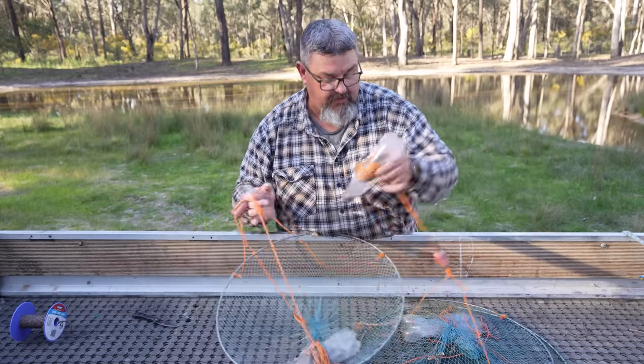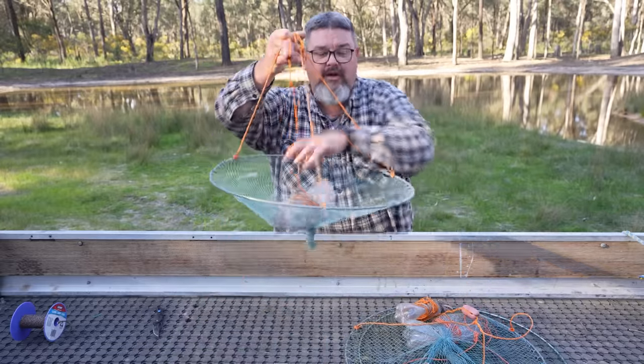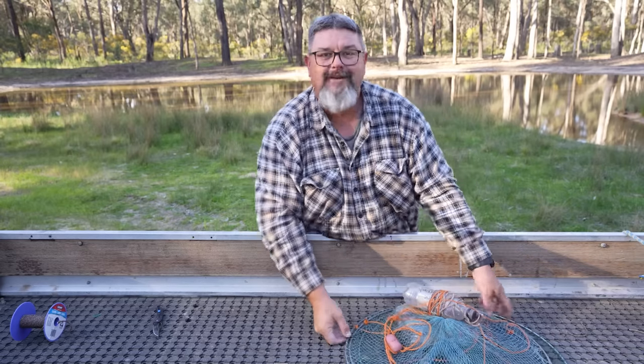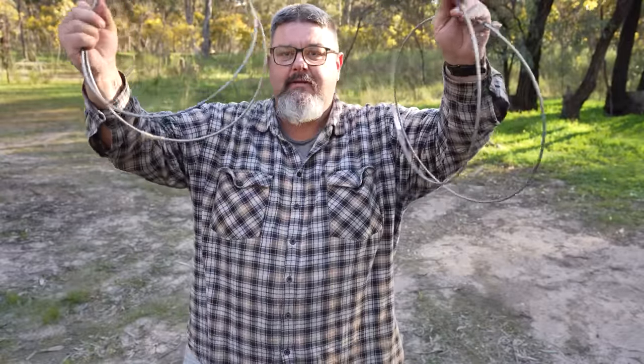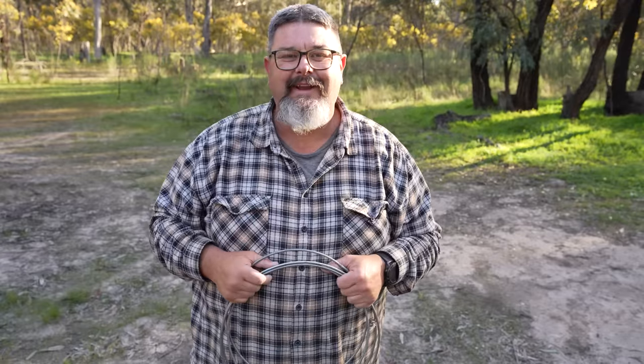I've got three nets here all modified and ready for some bankside yabbing adventures. This technique will work with any kind of drop nets, whether they're for yabbies, crayfish, crabs, or anything else - any kind of crustaceans, any kind of drop nets will work the same. What you'll find yourself left with is a heap of wire hoops. If you're crafty enough you could buy some mesh and make your own small yabbing nets out of these, suitable to go in a backpack for bike riding or motorbike yabbing adventures. Anyway, let's go and check these nets - it's the first week of September, still very cold, but those have been in for about 20 to 25 minutes.